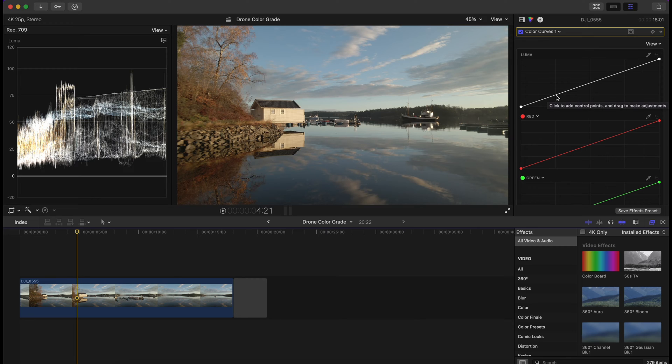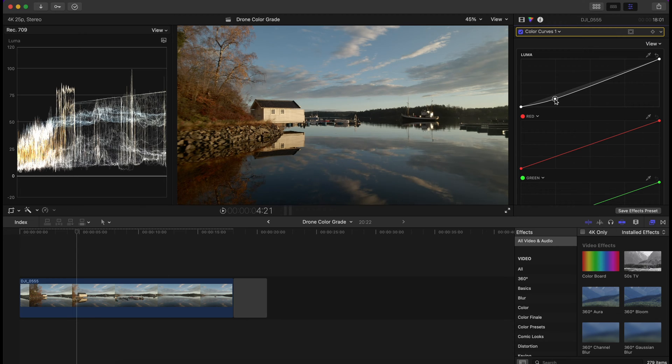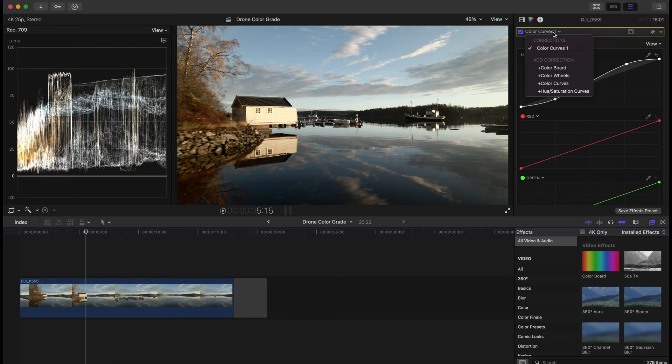The first thing is to add a control point here in the shadows and pull them down a little bit, like that. And then a control point here in the highlights and pull these up quite a bit, like this. In seconds, we have corrected the image. This is the first step.